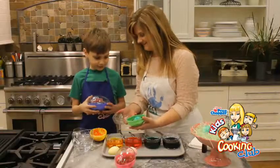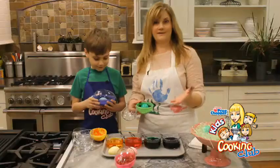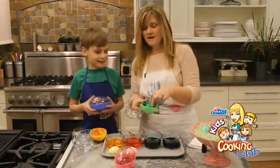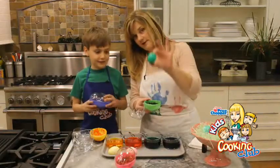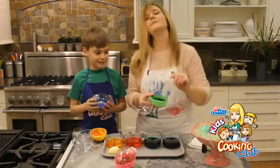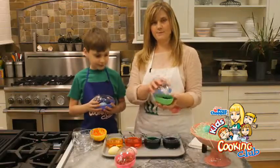Oh, look! How does yours look? Isn't that beautiful? He likes it. Do you want to keep shake, rattling, and rolling? Yeah! So tell everybody out there: have a happy Easter. Have a happy Easter. And we hope you try this quick trick at home. Now, stay tuned because we have two recipes we want to share.